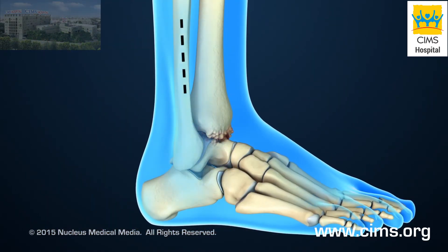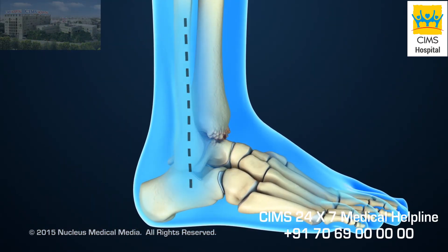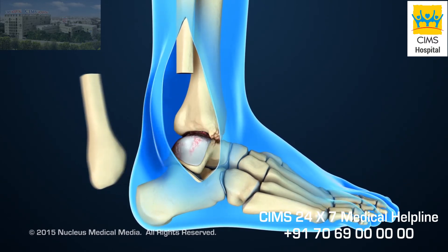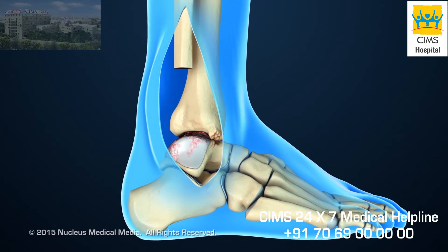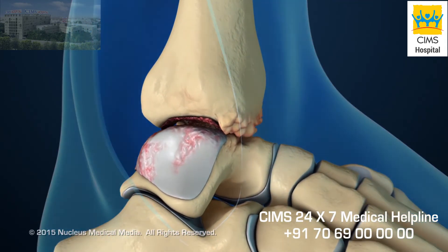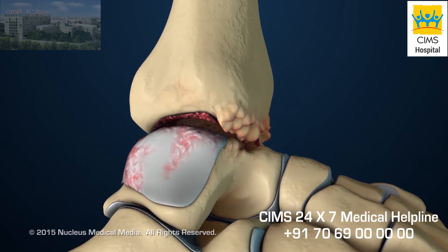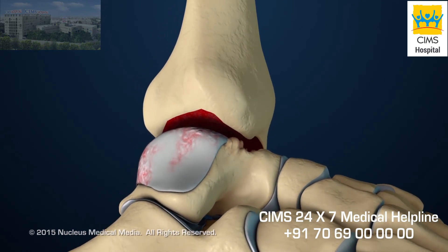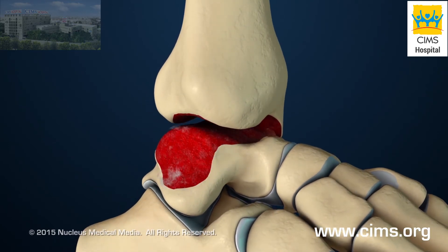The procedure will begin with an incision on the outer or lateral side of the ankle. Next, the surgeon will remove the bottom part of the fibula. This will allow the surgeon to see the tibia and talus bones of the ankle joint. Cartilage and damaged bone will be removed from the bottom surface of the tibia and the top surface of the talus.